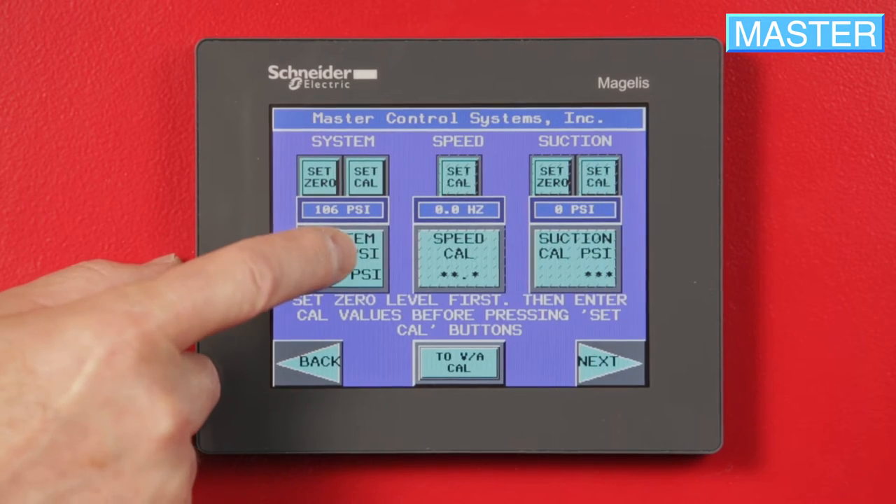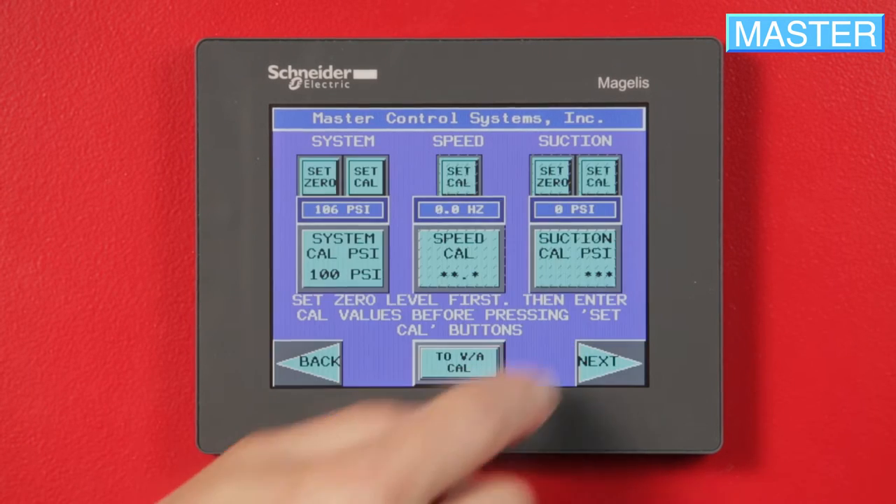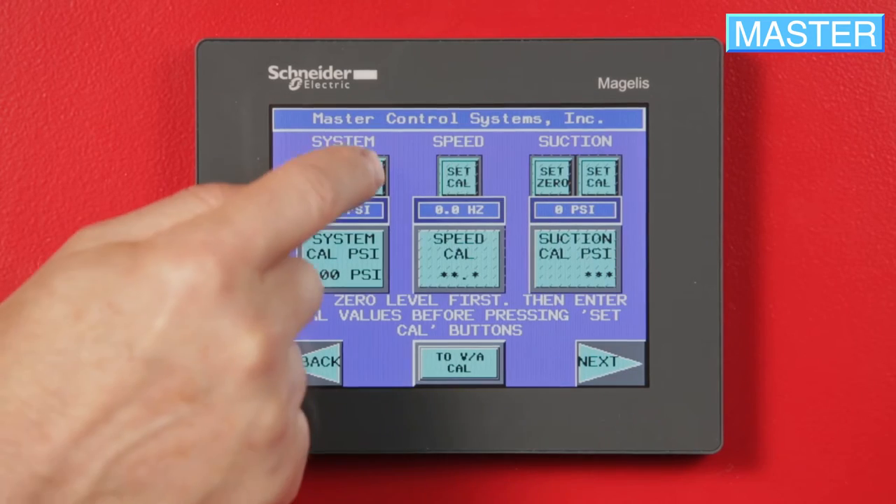Re-pressurize the system. Read the system pressure with a known calibrated analog gauge. Press the box below the narrow blue band and on the next screen, enter the pressure value you took with the analog gauge, then press Enter. Press Set Cal and the entered value should now be in the narrow blue band box.